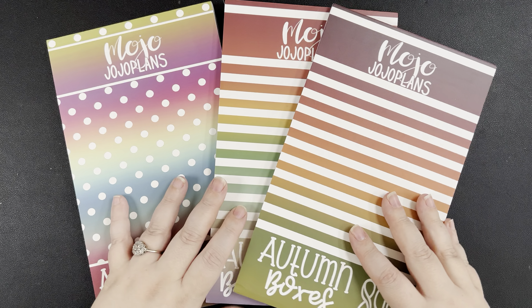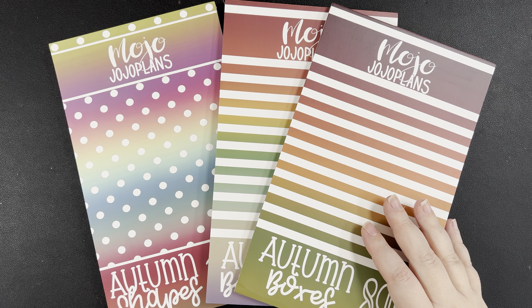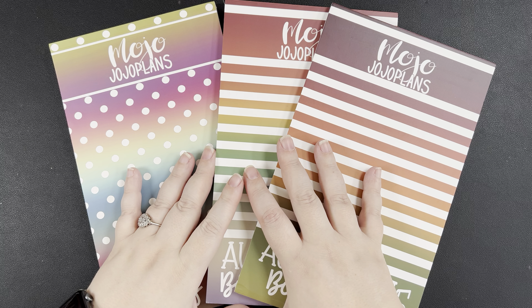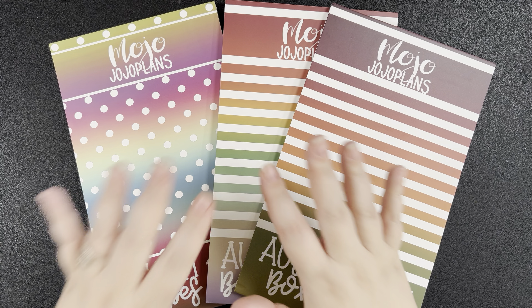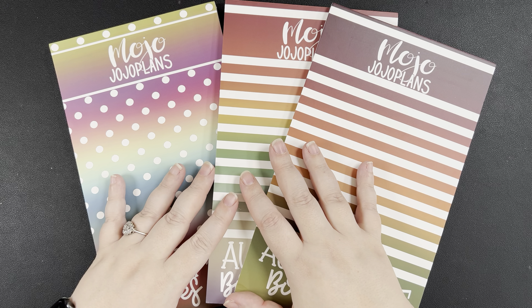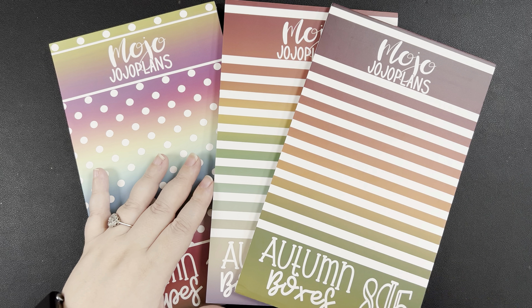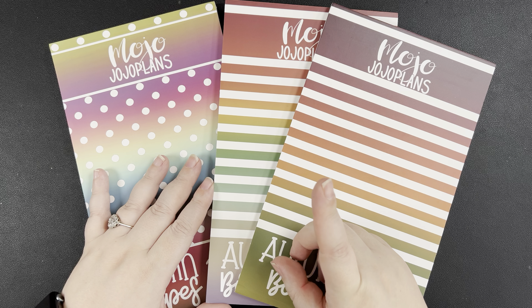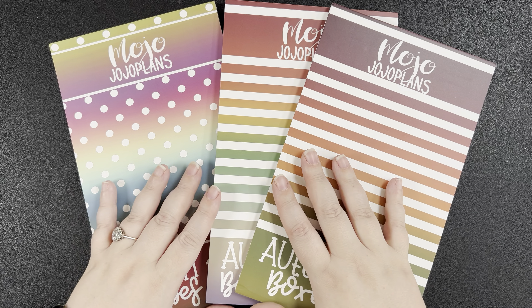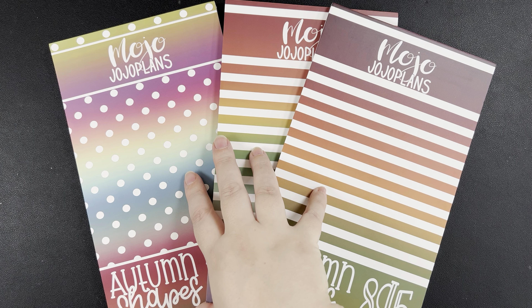These are the three newest sticker books from Mojo Jojo Plans. They release on Friday, September 6th at 10 a.m. Central Time and they will be available on the Mojo Jojo Plans website, which I will link down in the description box. If this video is helpful for you and you want to continue to support my channel, consider using that affiliate link — Joyful10 will save you 10% off your purchase over at Mojo Jojo Plans.